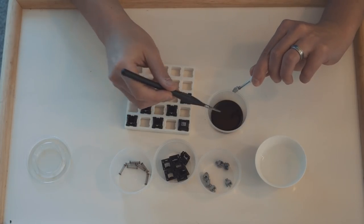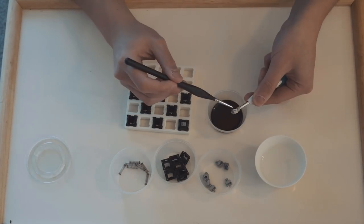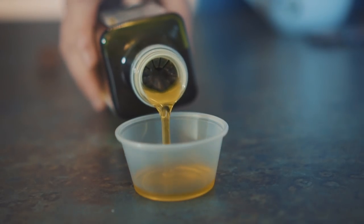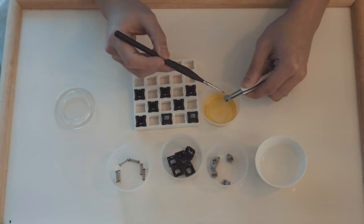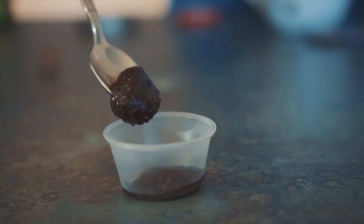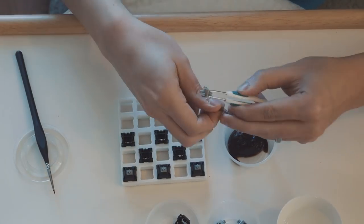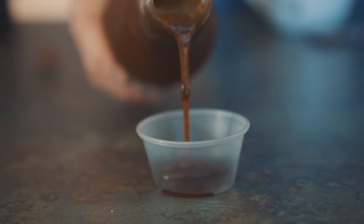I'm actually not going to actuate any of the switches until all of them have been lubed. Next we've got olive oil. Due to its strong anti-inflammatory properties, I believe this will make a very good switch lube. Next up is the black pepper sauce — it's very thick and should provide a nice cushiony feel.